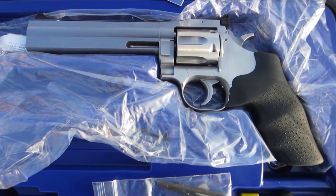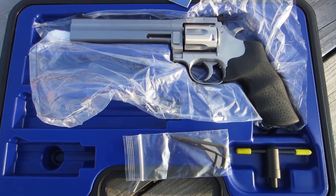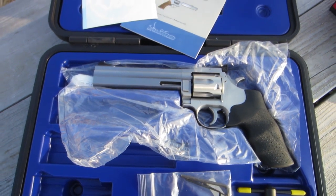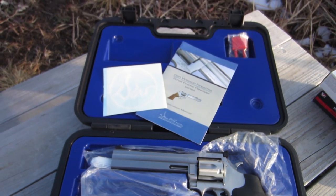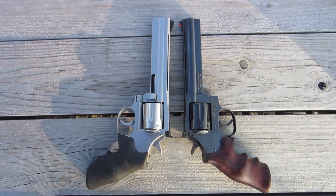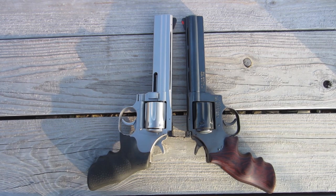I want to do a video on one of my recent purchases. It's a Dan Wesson 715, .357, brand new — it's a 2014. I've been a Dan Wesson fan for a long time, probably longer than I've been a CZ fan. I've got a 15-2, .357, and also an 8-inch .22. And when I had the opportunity to buy this, I just couldn't pass it up.